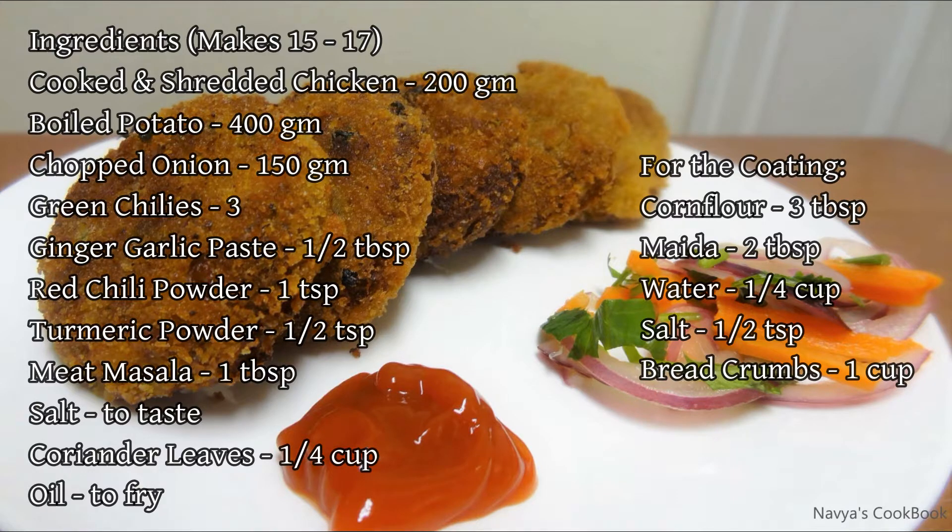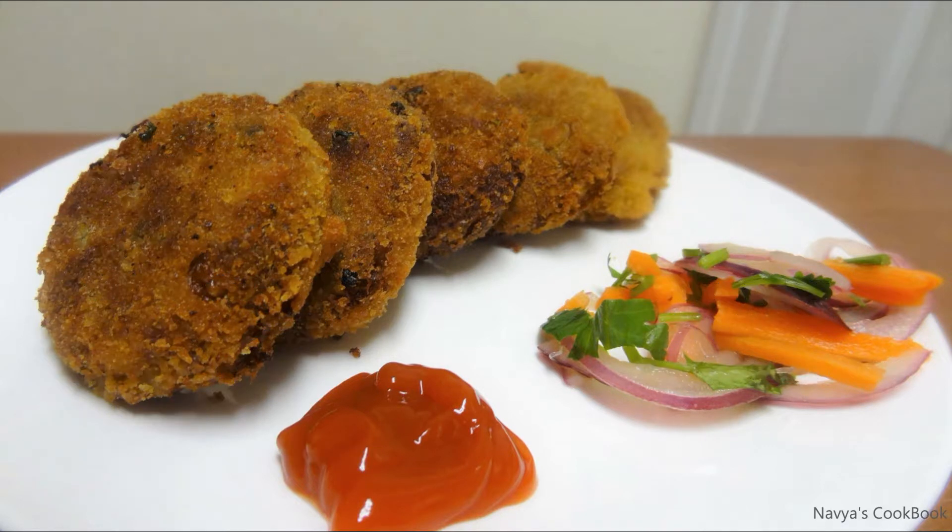Hello friends, today we are going to show you a chicken cutlet recipe. If you are interested in the cutlet recipe, please do subscribe to my channel and press the bell icon so you can get the video notifications.